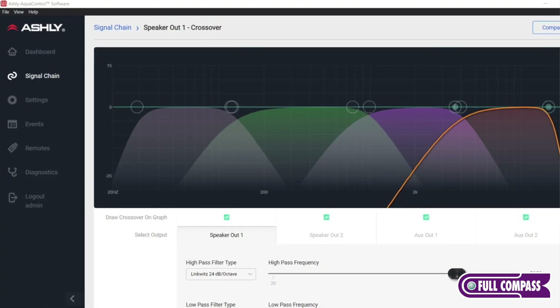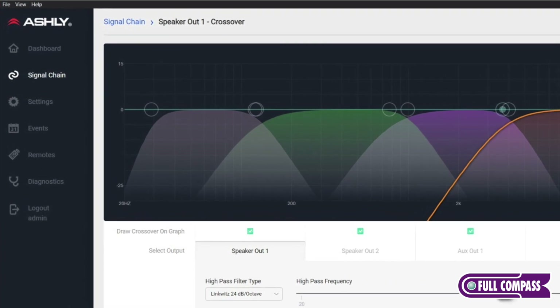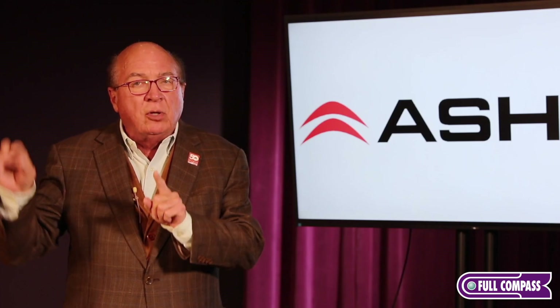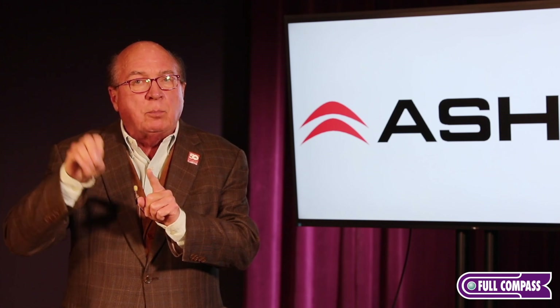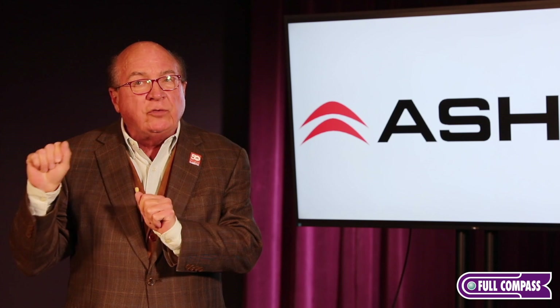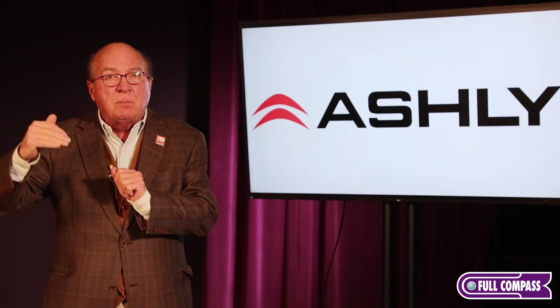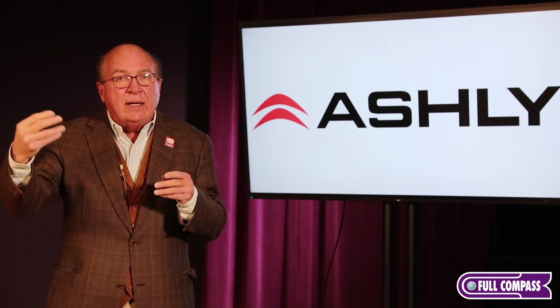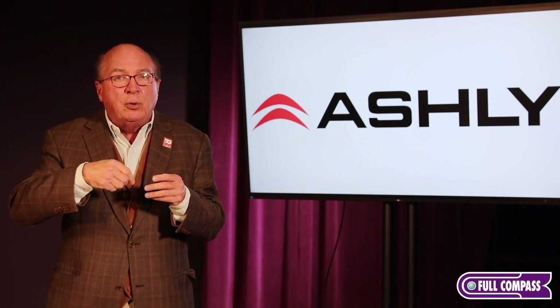Let's take a look at the software. When you go in, the first thing you're going to see is the signal flow, and the signal flow on this device is very simple. We have six blocks of signal processing on the input — click on a block and tell it what you want it to be. Those six blocks of signal processing feed a matrix mixer, so you can assign any input to any output. When you go to the matrix mixer section in AquaControl, simply click on it and hit edit, and that'll take you into the mixer screen.